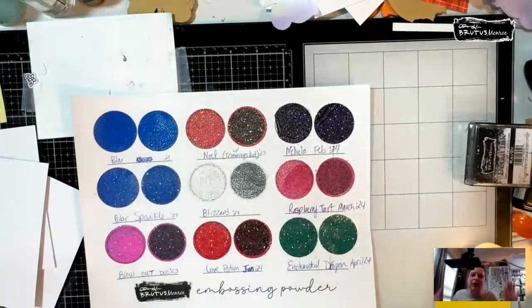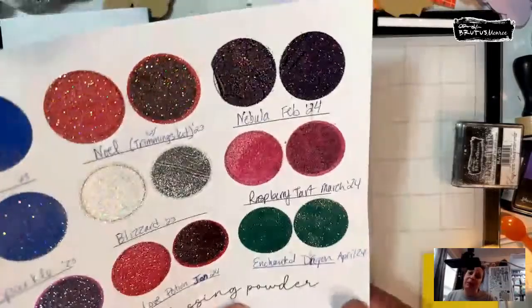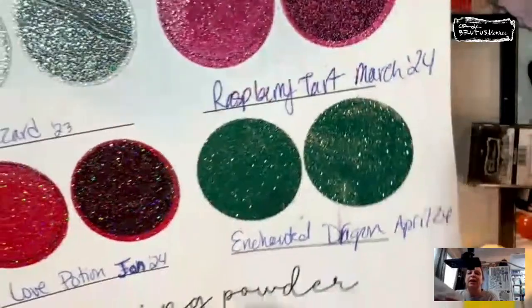I did my heat embossing, Francie, when you weren't around, so you didn't have to see it. I did it on big pieces of paper, though. So I just finished doing the... I am good. I hope you are good.